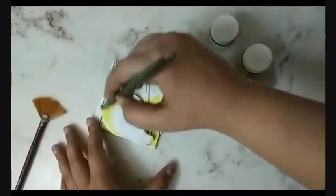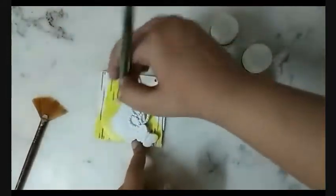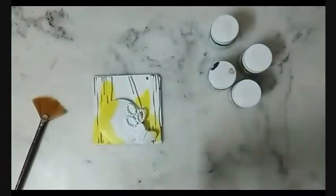I used acrylic colors to paint this. I applied colors at some spots and then sprayed water on it — it gives a kind of watercolor effect. I really like it.